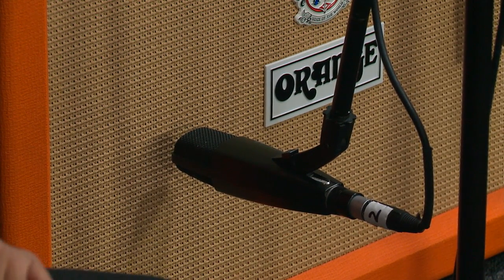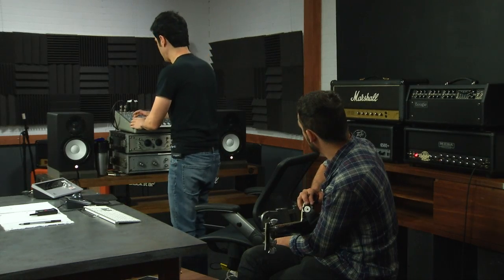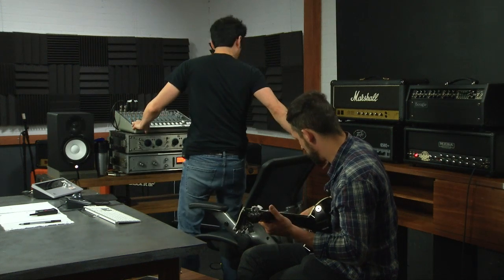Now we're going to listen. First we're going to just listen — we're going to mute the 414 and pull up the sound at the 421. Go ahead, Ben.